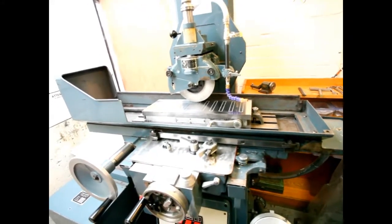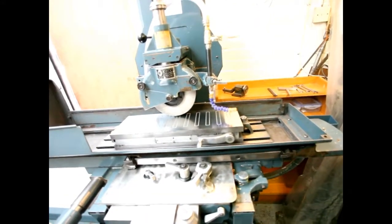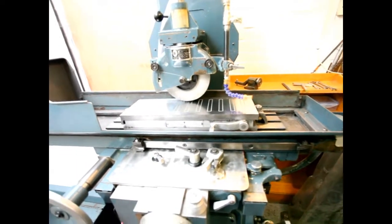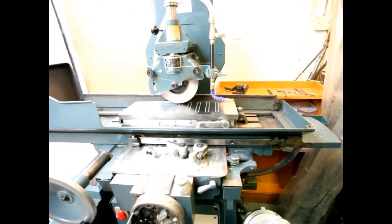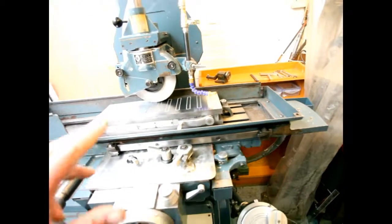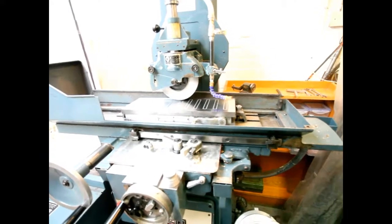One little thing: at least every week, make sure that you move the bedway its full length - give it a good travel. It just keeps the machine in sound condition; it says so in the manual and it makes sense. Very often we only work from the middle or to one side, and that causes uneven wear, which is expensive.